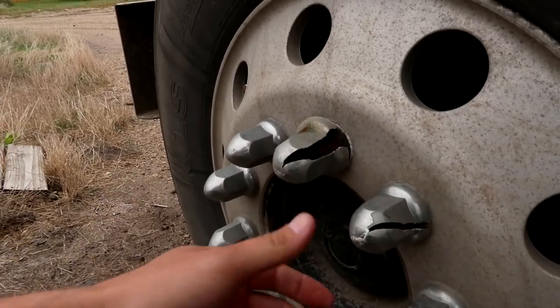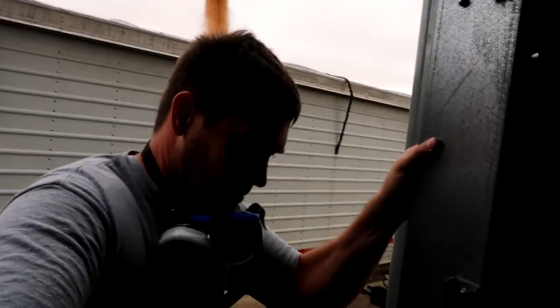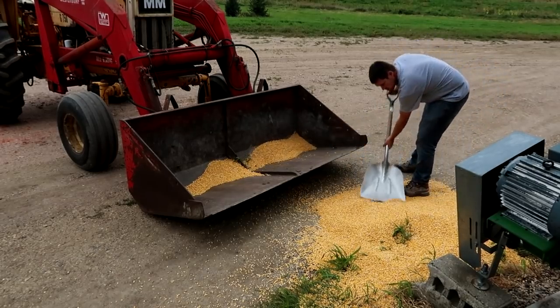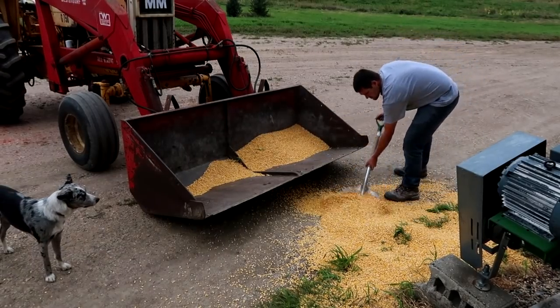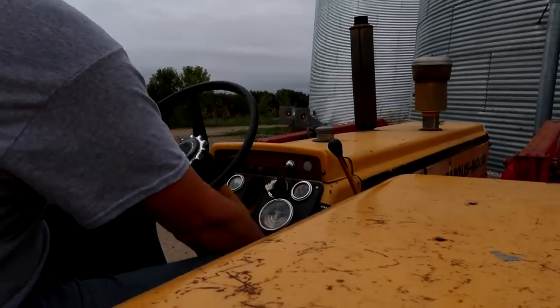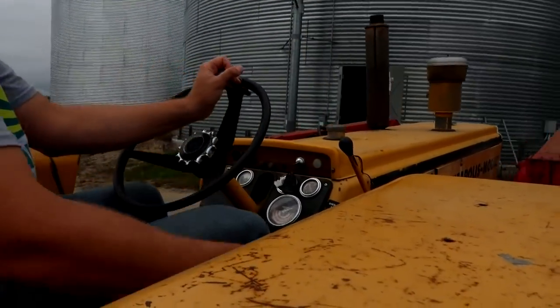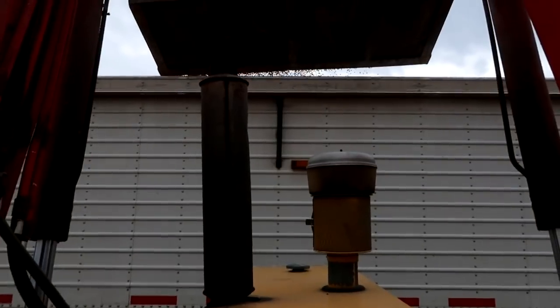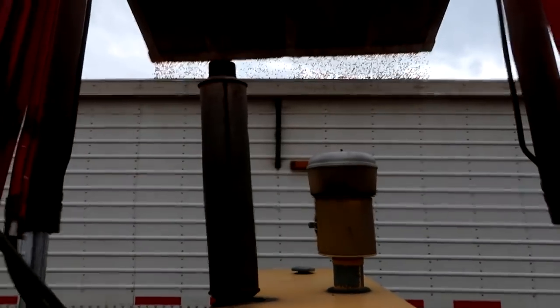We don't put the red diesel in our trucks — this is why we can't have nice things. Sometimes you spend too much time in the bin without jacking the truck and things happen. As a millennial, there's got to be somebody I could blame that on so I wouldn't have to take responsibility for my own mistake. I'll think about it over lunch.